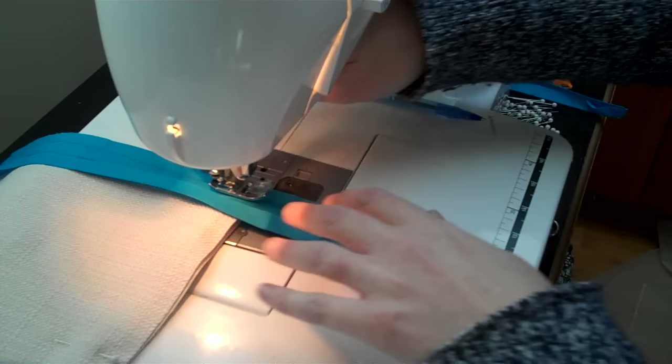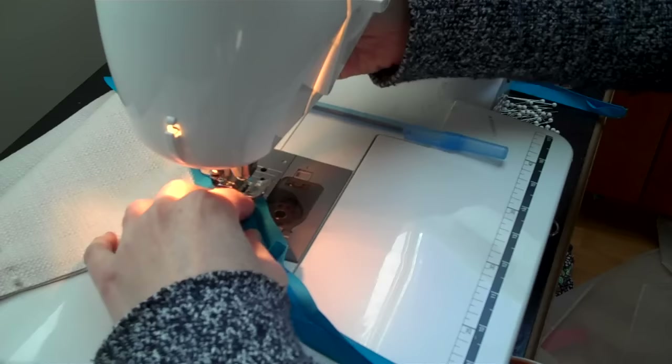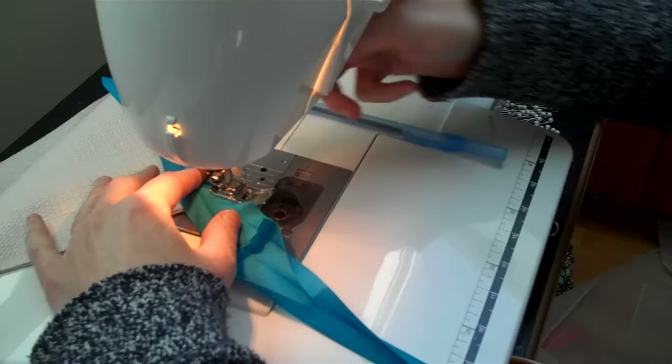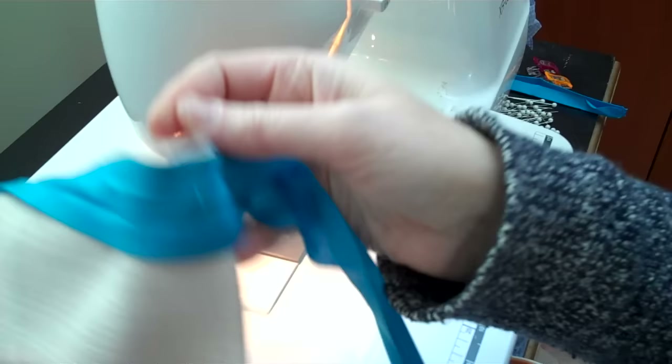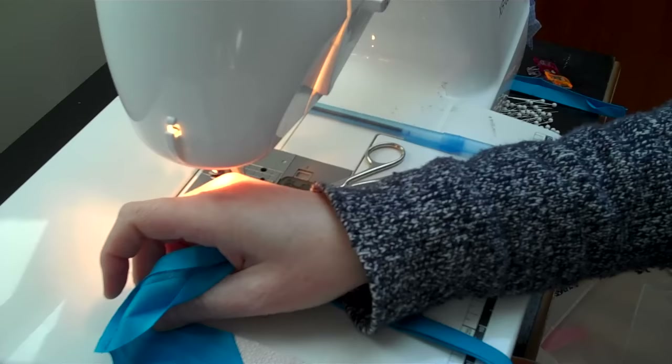Lift up your presser foot and swing it — you're going to sew basically from here to the corner, sewing an angle off the corner. You don't have to backstitch or anything. Let me show that to you up close. See how it's gone down here and then went off into the corner?